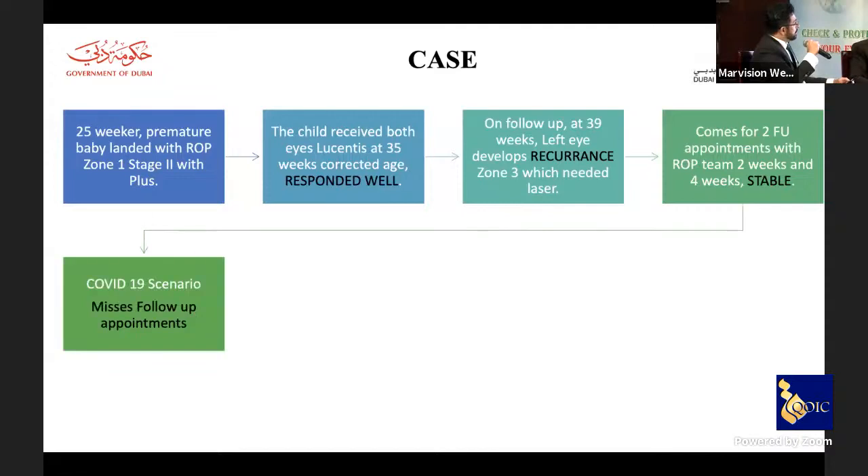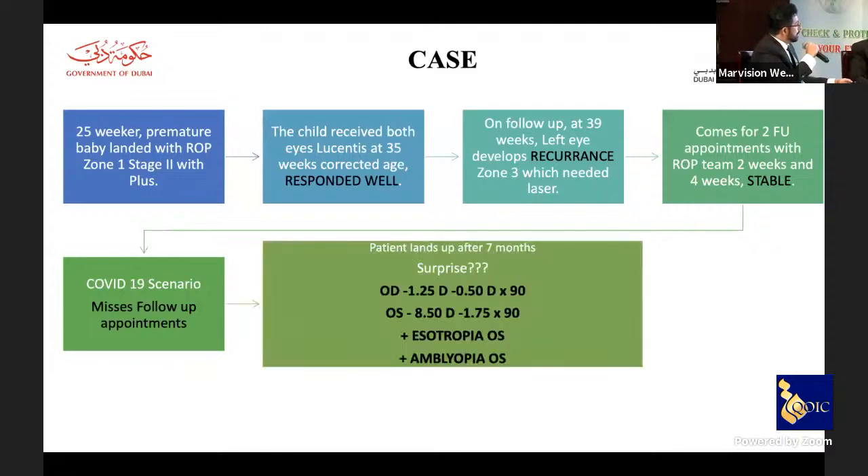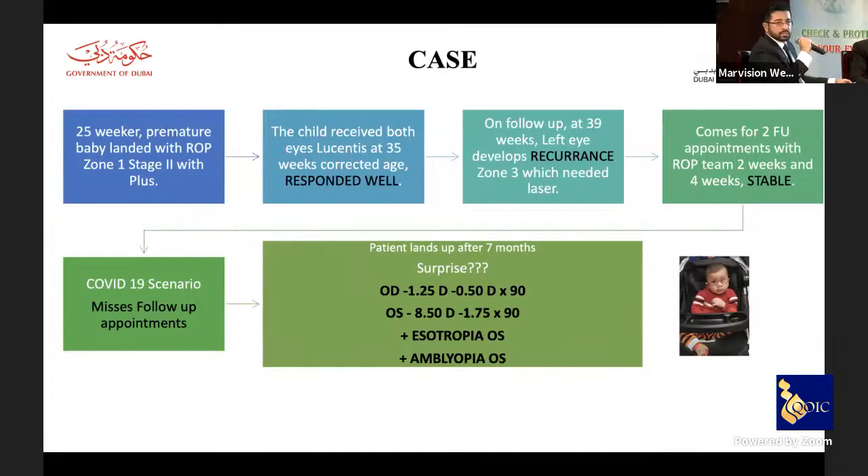Then COVID-19 struck — a very real challenge. The patient was lost to follow-up for seven months. When they returned and cyclorefraction was performed, there was a huge anisometropia: the left eye had developed high myopia with a large spherical equivalent, causing left eye myopia and esotropia. This is the type of situation we need to discuss and manage.